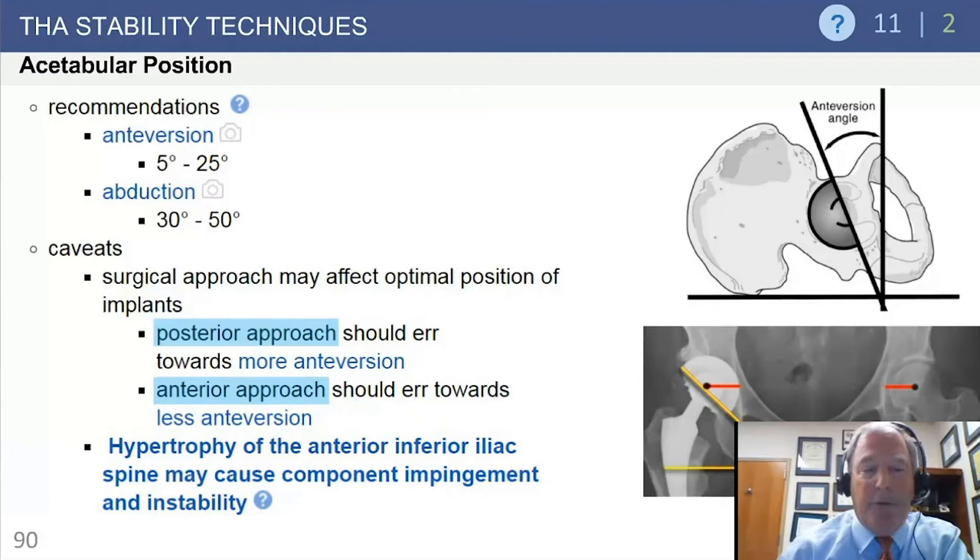If you have hypertrophy of the anterior inferior iliac spine or any bony prominence on the pelvis, watch for bone-on-bone impingement. Above about 135 degrees of range of motion, you will have bone-on-bone rather than component impingement. This is affected by bony protuberances on the pelvis and by femoral anteversion. If a press-fit stem cannot be anteverted due to femoral shape, you may be more likely to have anterior impingement of the trochanter against the pelvis.